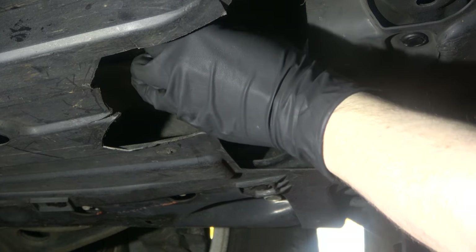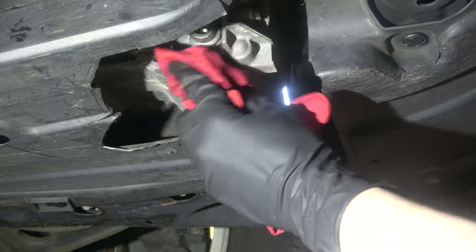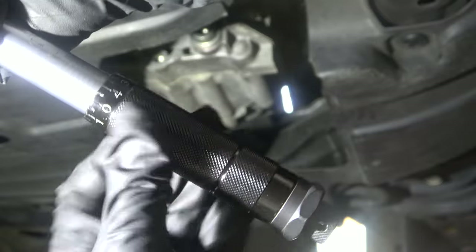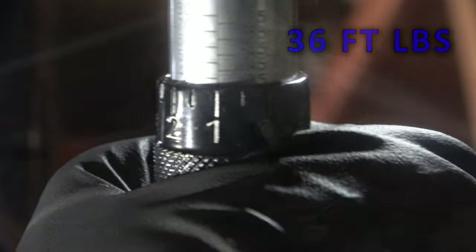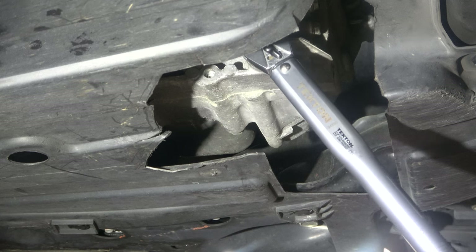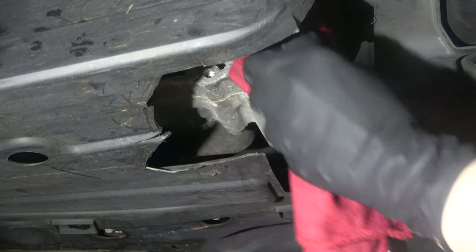Put the bolt back on with a new crush washer, hand-tighten it, then use your torque wrench to fully tighten it to spec. Also, make sure you wear gloves — this can be a pretty sticky and slimy job. Remember to loosen the torque wrench on the bottom so you can get the correct torque settings. This is going to be 36 foot-pounds — put the 3/8 torque wrench on there and give it a nice push until you feel a click. You can do an extra click just for insurance. Clean up with your rag, mechanic towel, or blue towel.